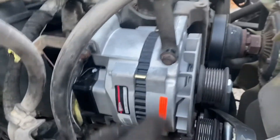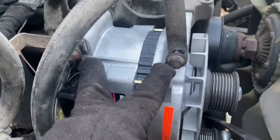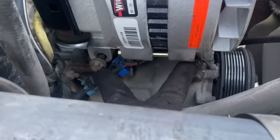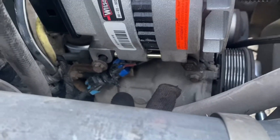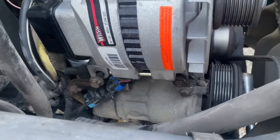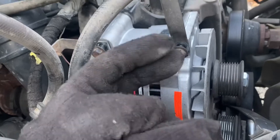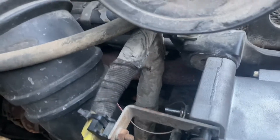Then come here, take off these two bolts, and there are two other bolts down here. Take those four bolts off, grab your alternator, and pull it this way a little bit. Then you can easily access the two back wires — the ground goes on top, power goes on the bottom.